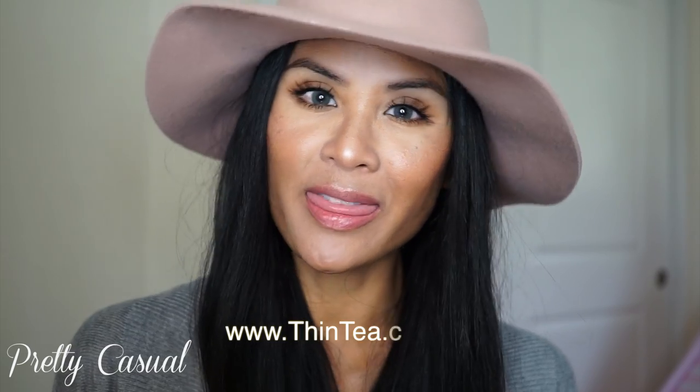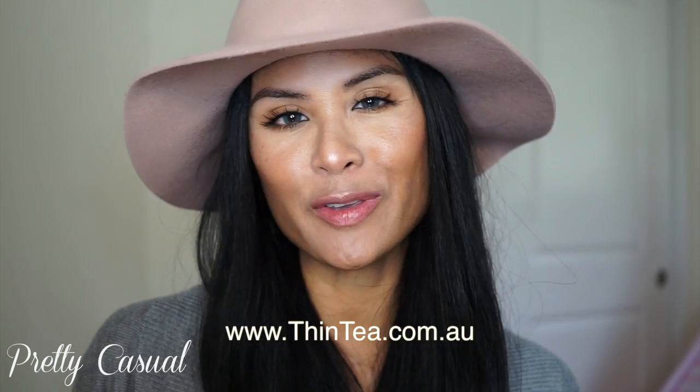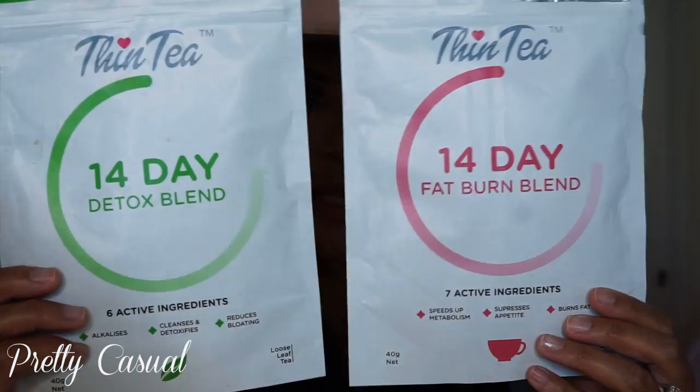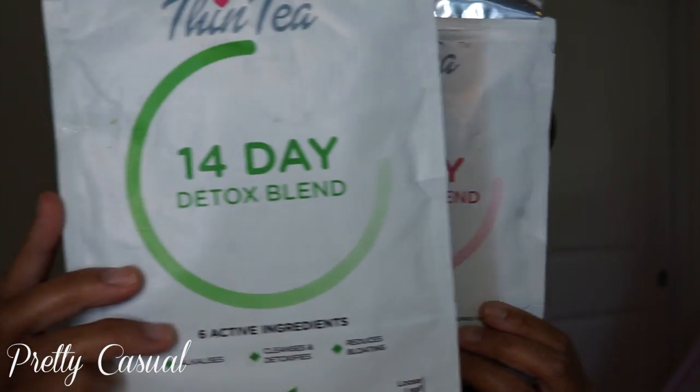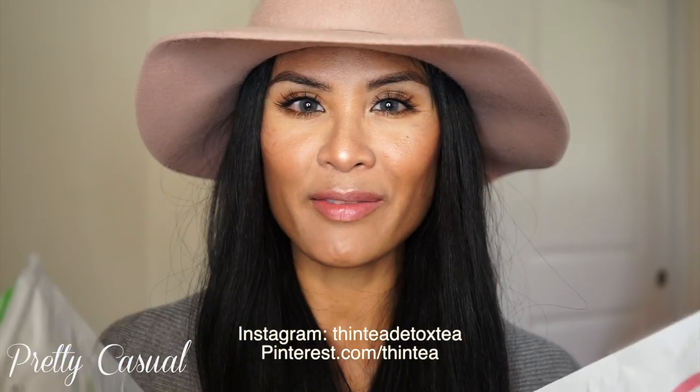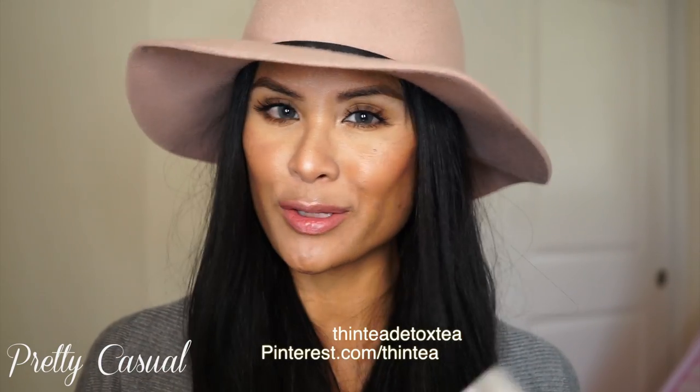Hi everyone, thanks for watching. I've collaborated with Thin Tea to bring you this review of two of their products. They sent me Thin Tea in both the detox blend and the fat burn blend. They also have a 28-day plan which I've seen on social media, and I am actually on my third week of using these tea products.